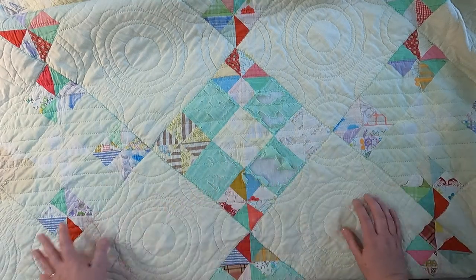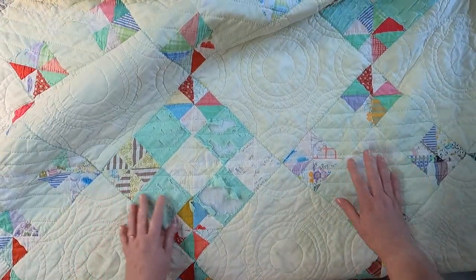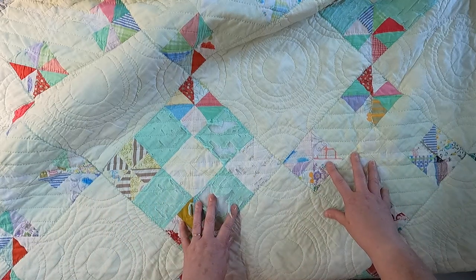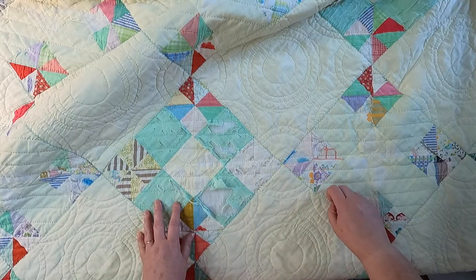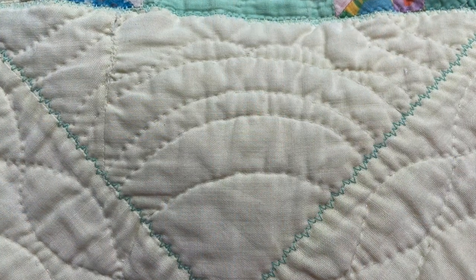We do see some color discrepancies, but I think that's due to fading. Either way, this is such a beautiful quilt and we can learn so much from the maker. Now for my favorite part — where we talk about everything we can learn from the maker of this quilt as modern quilters.